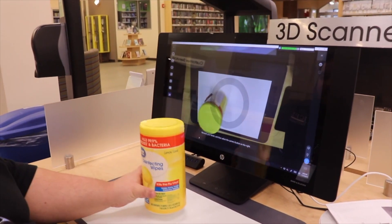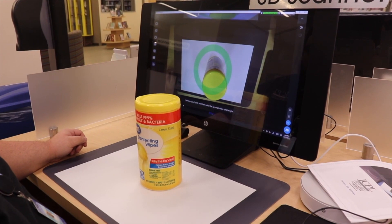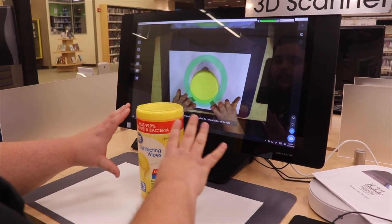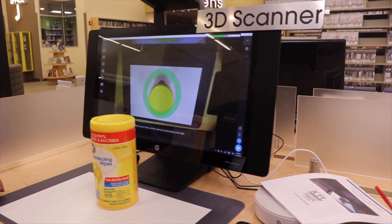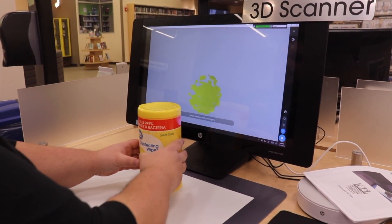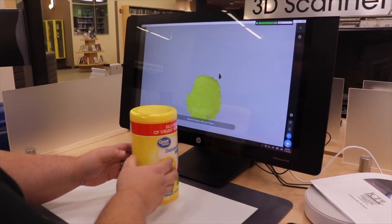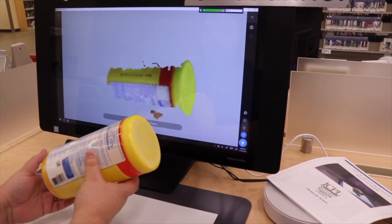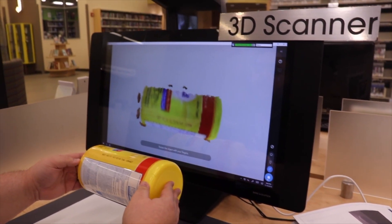The first thing we're going to start off with is the app called 3D Capture. You can load it from the desktop, and once you get to the screen you're going to place your object perfectly in the center of the map in the green circle. Once you have it in the circle, you can click the 3D Capture button and from that point you can slowly rotate the object with your fingers. You do have to be a little bit slower with it — if you move too fast it will actually lose tracking on your object.